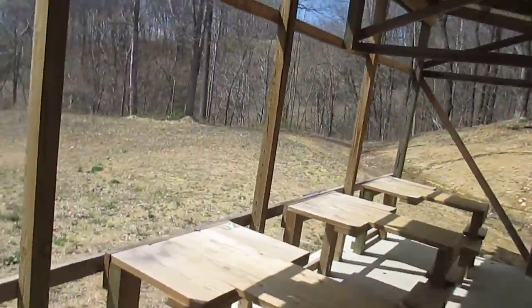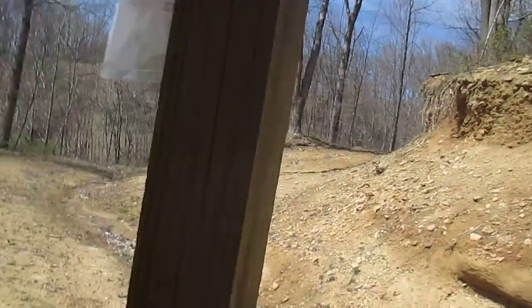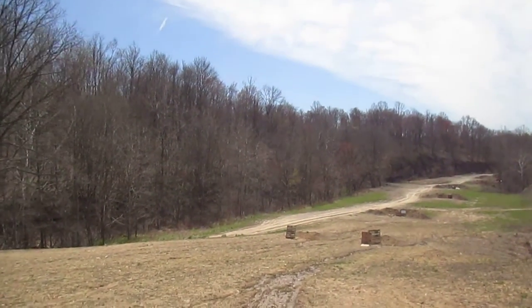I get to run down here with the range with me. If you don't feel like watching all the walking, you can probably just skip ahead. This is also probably going to be pretty bumpy, me walking down there. Shooting four different shooting positions.